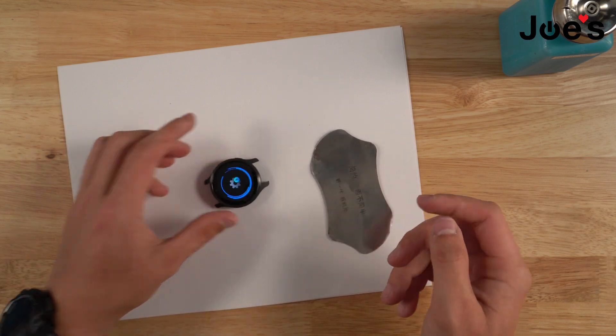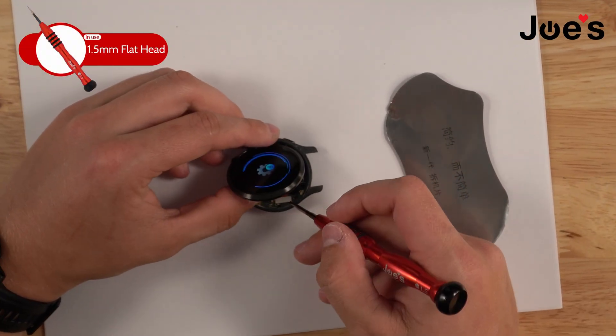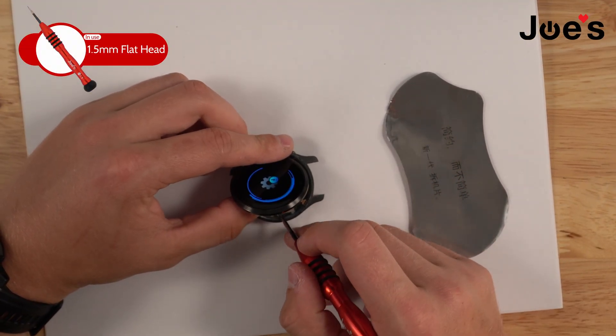There we have it, there's the inside. Next what we're going to do is we're going to grab our Joe's GE flathead and we're going to disconnect the screen ribbon.